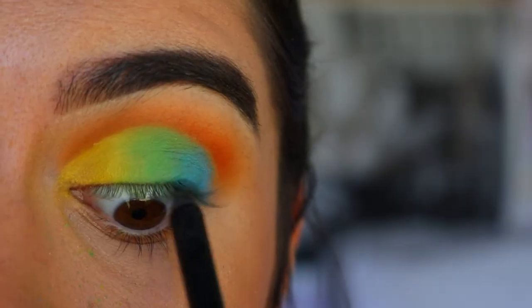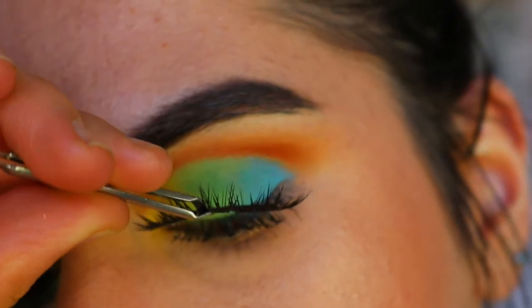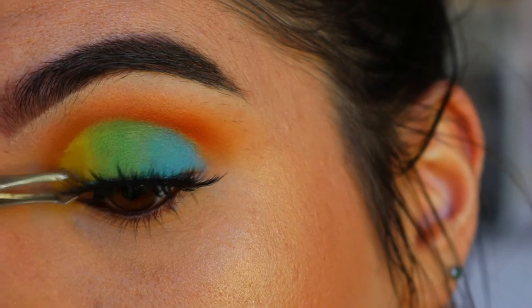Next I'm going in with a black eyeliner placed in my tightline and waterline, and for lashes today I'm going with the Iconic from the House of Lashes collection.